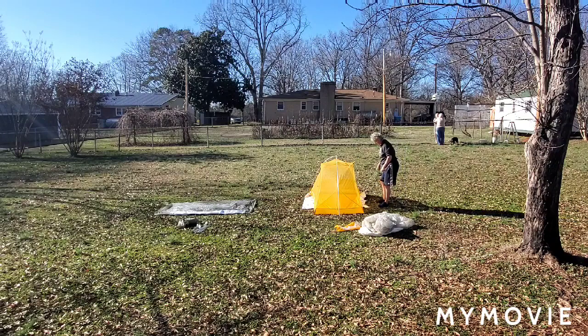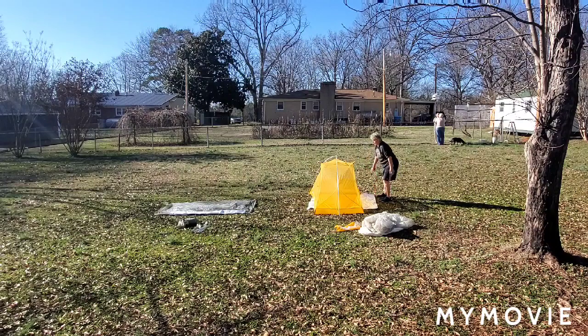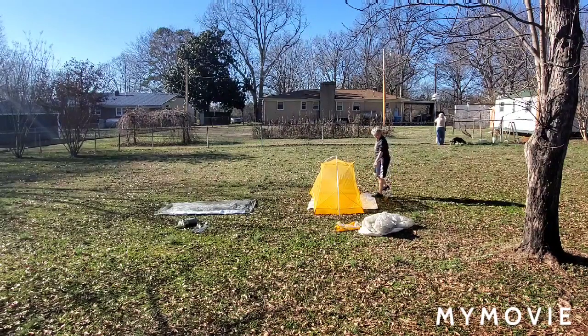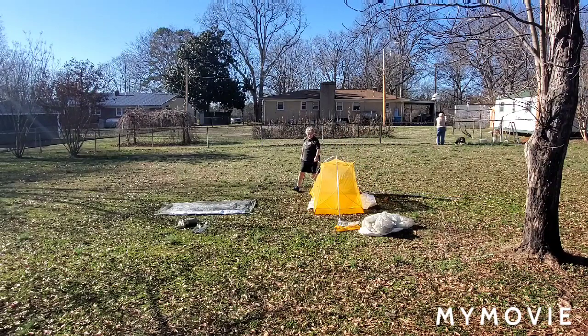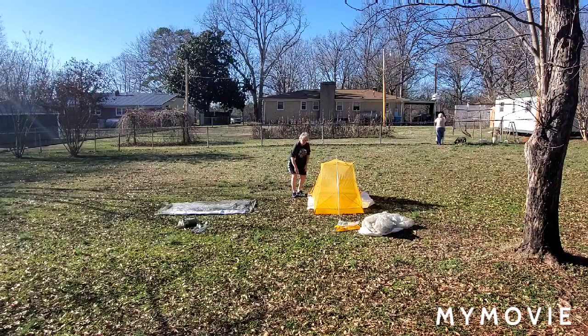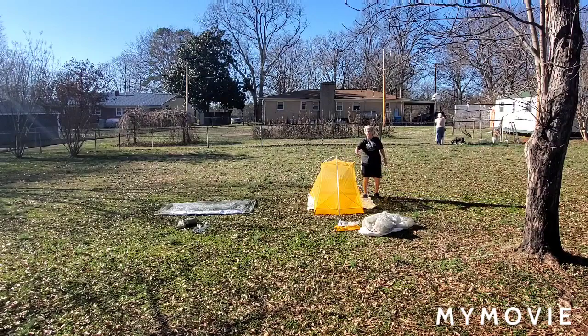I wish I had practiced this tent before I went out with it, because I got caught in the rain. There are two vestibules, and this Tyvek isn't long enough for both vestibules. So what I do is pull it out on one side and just use one exit to keep my shoes off of everything — at least somewhere where when I put the fly on, I have a place to cook.